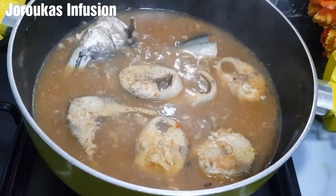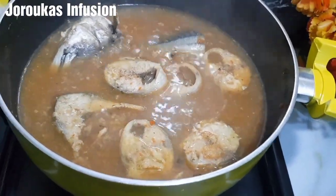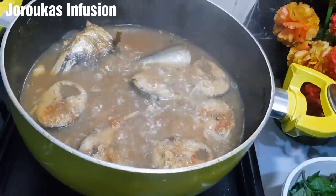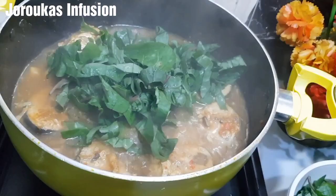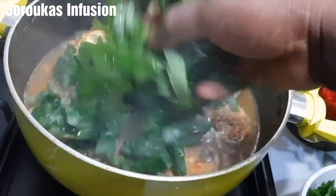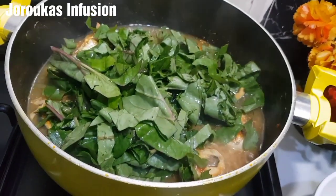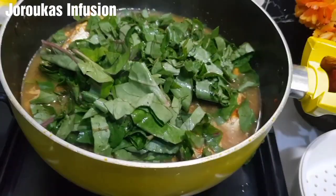You want to go in and keep checking and moving things around. One beautiful thing about this fish for soup is it doesn't break apart easily. Now we're going to add a lot of spinach — use as much as you want.